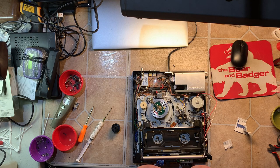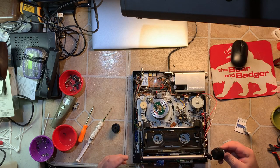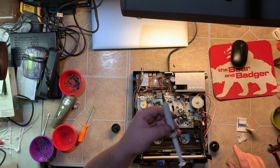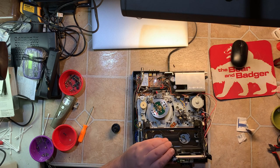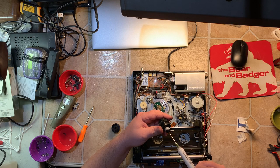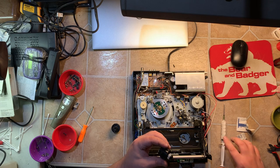Once the glue sets I'll trim off the excess on one side. Now we're back — time to put the reels, or the spindles, back in. Got the old belt gunk off. The white part goes on this side for the tape reel sensor. First I got this filled up with grease — squirt a little bit in here.